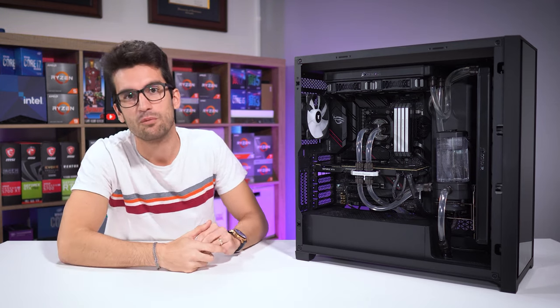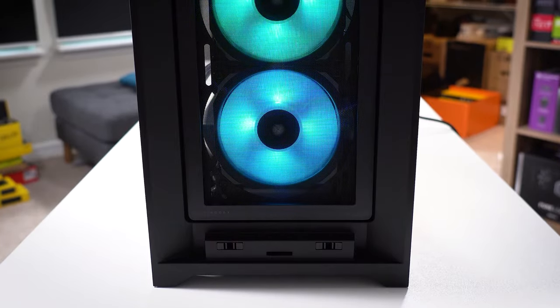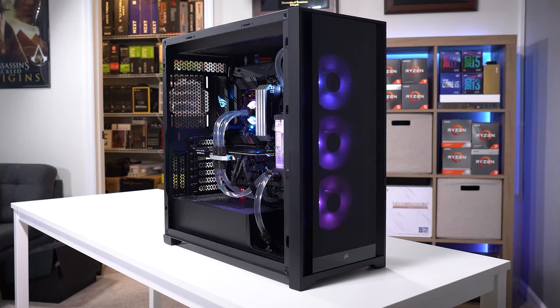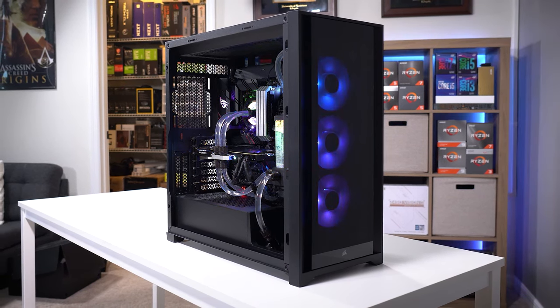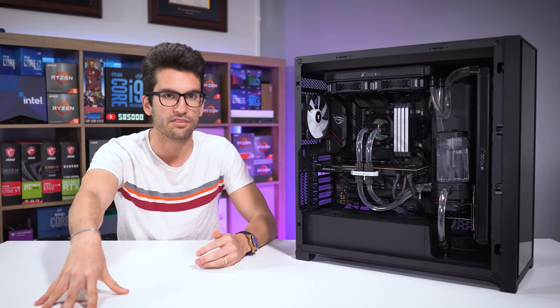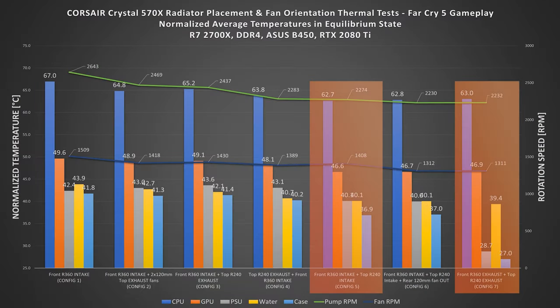So if we're chasing the ideal radiator and fan placement in a closed system, it really doesn't get much better than config seven. But it probably won't look the prettiest, especially with a front glass panel — you'll likely see your fan frames or radiator with a push config. Another thing to consider with dual exhaust is negative pressure, which can lead to more dust buildup long term. If those are deal breakers, I'd personally go with dual intake — it's the second best tested and is still far more ideal than what most custom builders will utilize, which is typically config three. Internal case temps are higher, but you can flip your PSU fan side down in most modern cases, isolating it from the rest of the system. And CPU and GPU temps are pretty much the same as in the dual exhaust test.